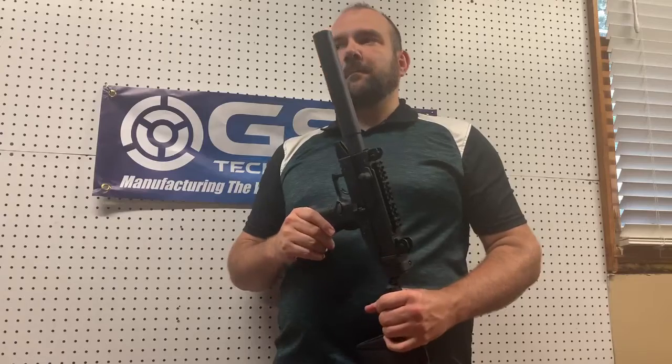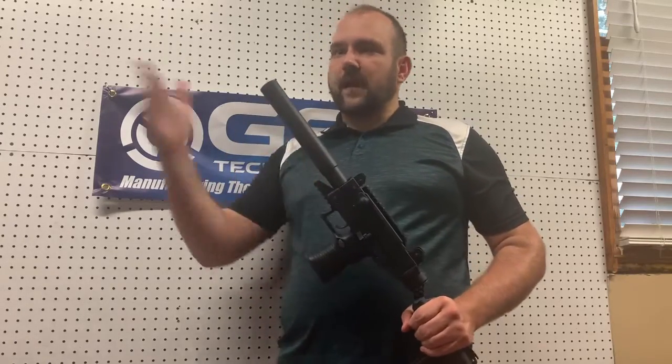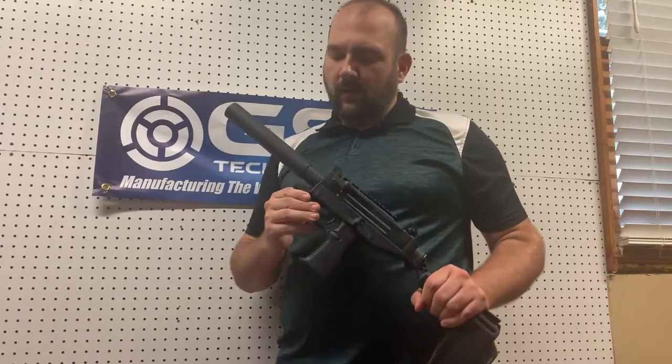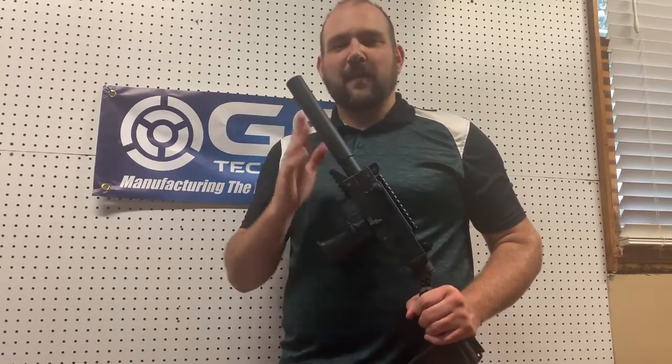I'll cut to some video of it firing. I'm going to get some video of this firing with standard velocity rounds, and I'll get it firing with some subsonic rounds here shortly. Thank you.